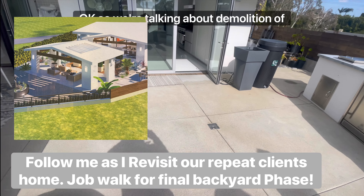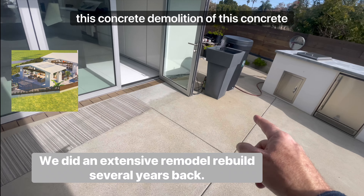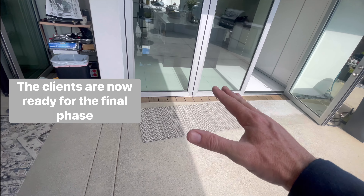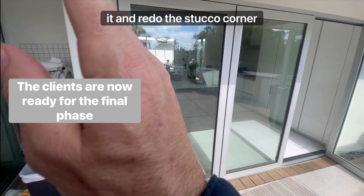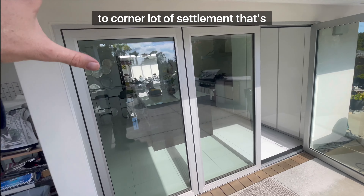We're talking about demolition of this concrete, getting it re-leveled, probably taking it all the way out to here. We'd push these down, take out this door, reinstall the door, probably remove the stucco around it and redo the stucco corner to corner. There's a lot of settlement that's happened here.